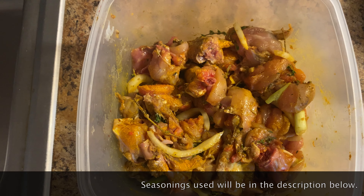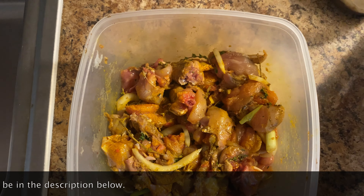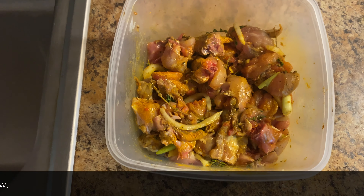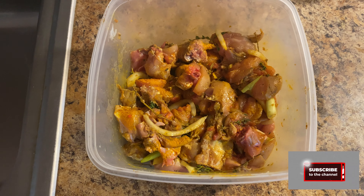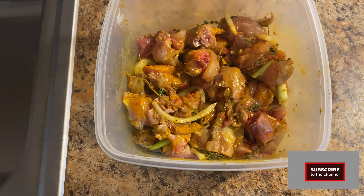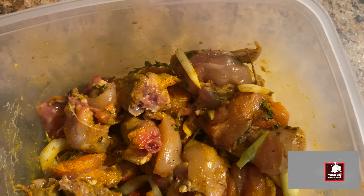Hey beautiful people, welcome to our channel! Today I'll be making Jamaican style curry chicken. This is actually one of my favorite dishes and I decided to share it with you guys. I hope you like my video — go ahead and give it a thumbs up and subscribe to our channel. Let's go make some curry chicken!